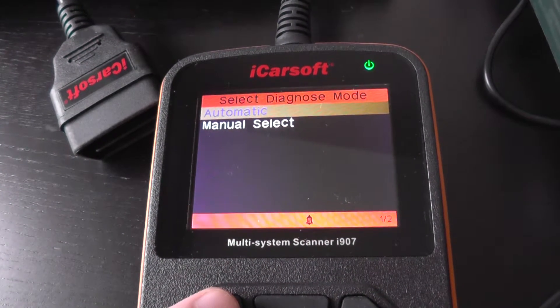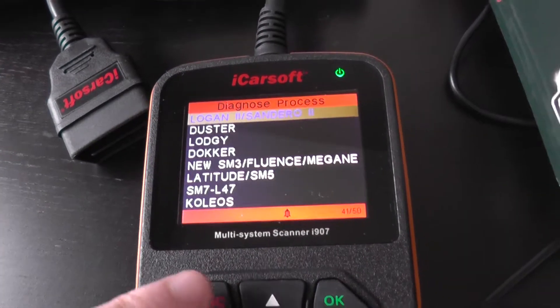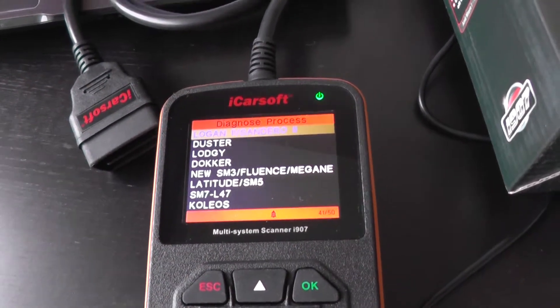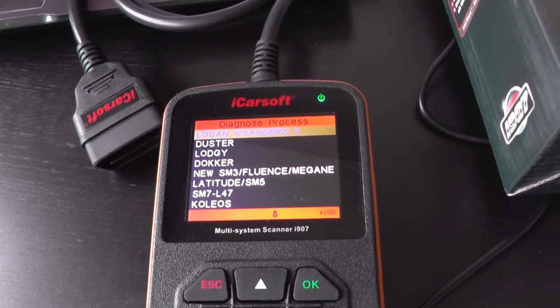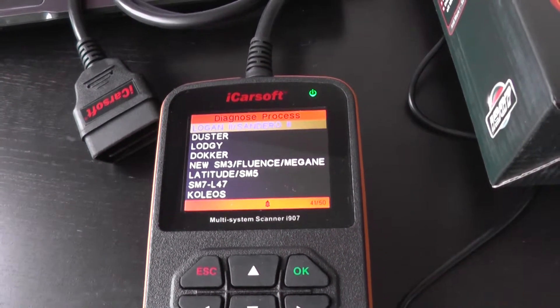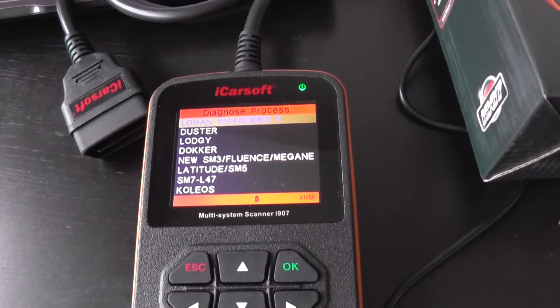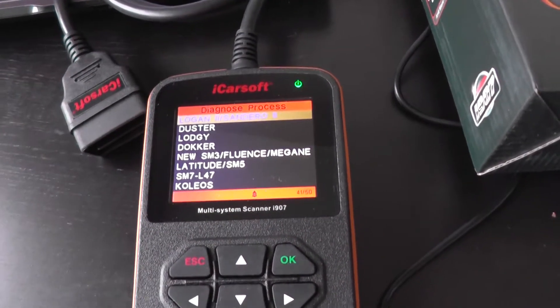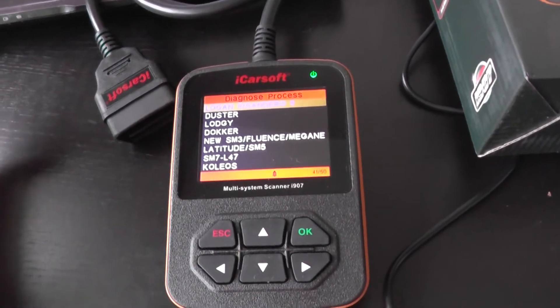So that's the iCarSoft i907 for the Dacia Sandero 1 and 2. If you are interested in this kit, just click the link directly below this video where you will find lots more pictures, information and videos. You'll see a few videos of the tool actually resetting warning lights such as the engine light, the ABS light, the airbag light — you name it. Thanks for watching this video and click the link directly below.